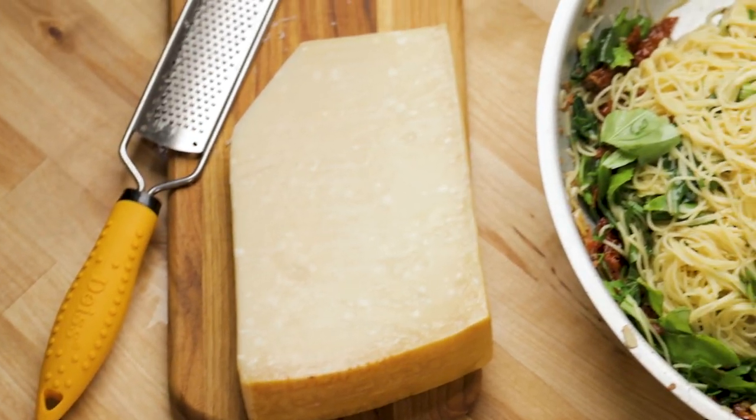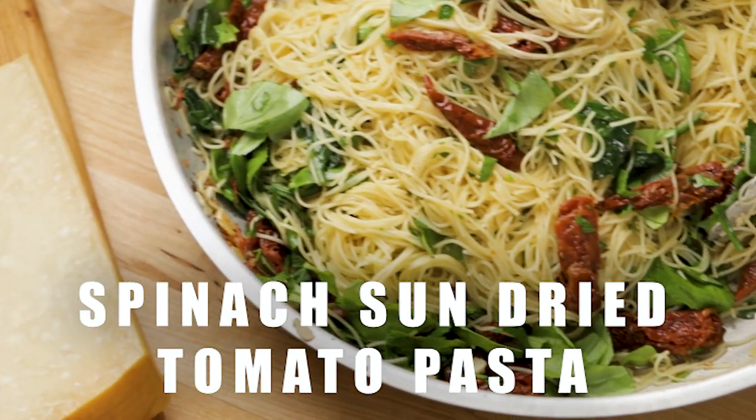Today we're going to make angel hair or capellini pasta with spinach and sun-dried tomatoes. Bring your water to a boil because this dish comes together ultra quick.